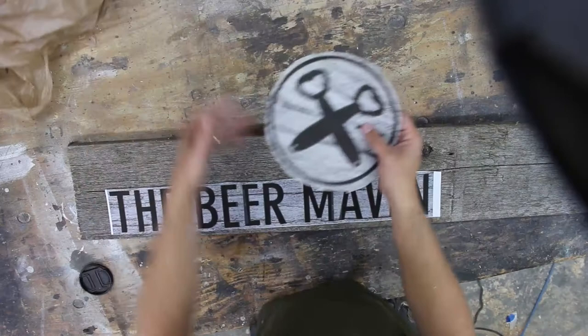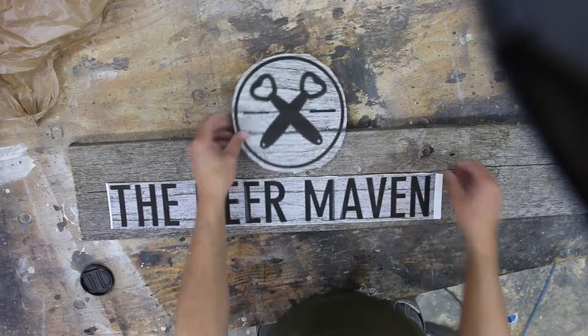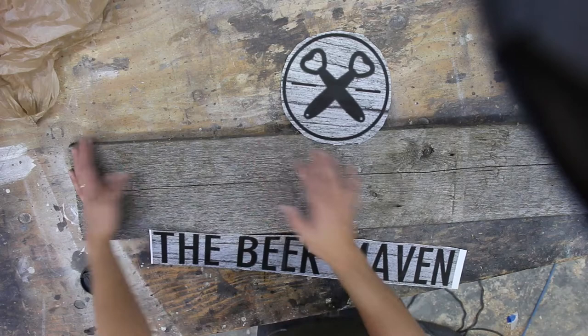I have printed out her logo, which is these cross bottle openers and of course her name. And then I've got this beautiful piece of barn board that I'm going to use as the background for it. So I'm just kind of laying out how big this should be.